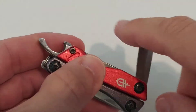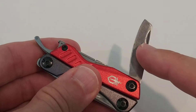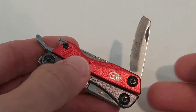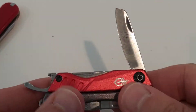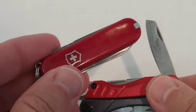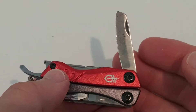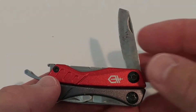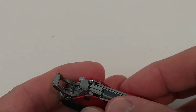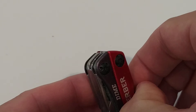The blade is something I've rarely used. It's a little dirty — I used it in the woods and didn't clean it. It's not super sharp but works for cutting rope. It's far from the sharpness of the Victorinox. The upside is that if you cut yourself, you won't get hurt as badly, so it's actually a bit safer.